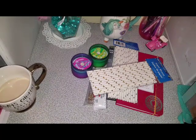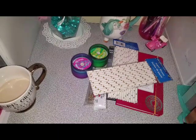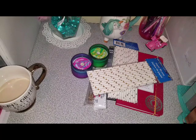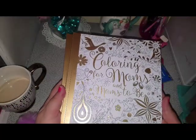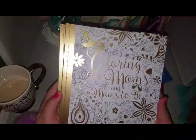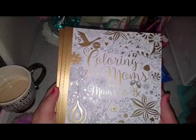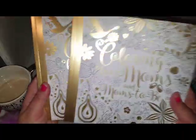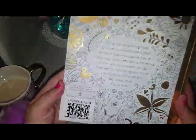Oh my God, you guys are going to die. Normally I don't pick up adult coloring books because I have one that I absolutely love and that's the one I stick to. But these books — check this out. Coloring Moms and Moms-to-Be. And look at that, it has a very pretty soft gold foil. Oh my God, it's so adorable. I've never seen this one before. And it says 'Enjoy a Moment of Calm.' And you know, as a mom, you definitely need a moment of calm.